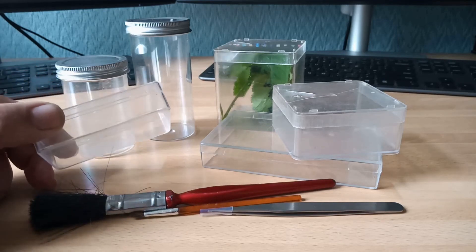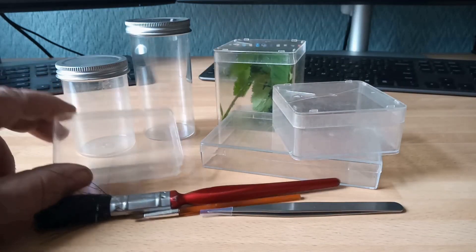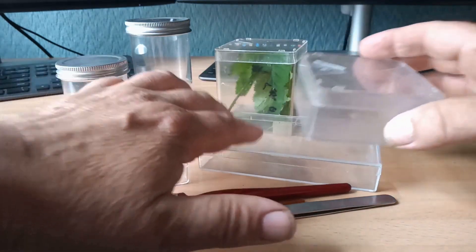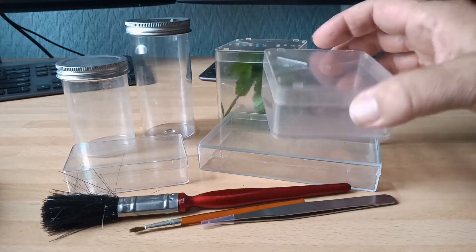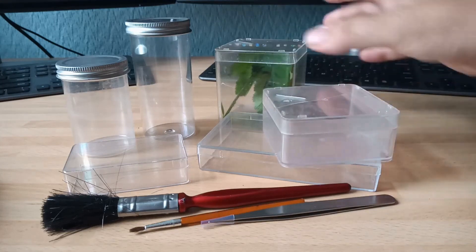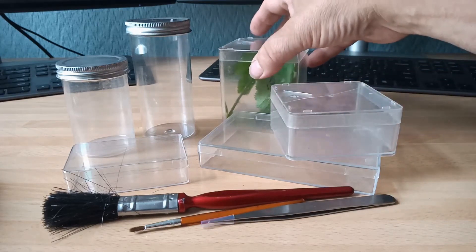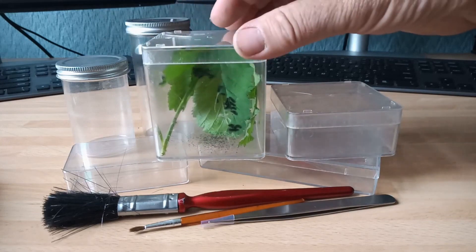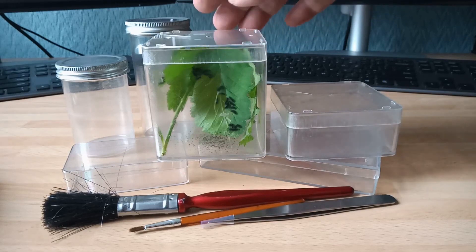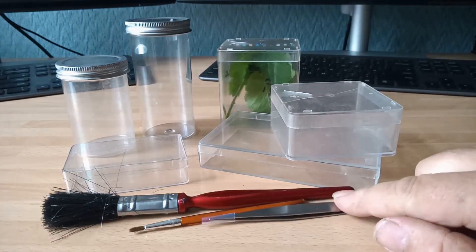These small rectangular ones that measure about two centimetres deep and maybe ten centimetres across aren't always brilliantly airtight, neither is the larger rectangular one. But these round ones are quite good, and this square one comes in the same size and you can stand a number of these on top of each other quite safely. The one here with the emperor moth larvae is the only one I've got of this size, but they can all be quite easily bought over the internet.